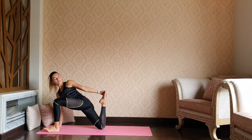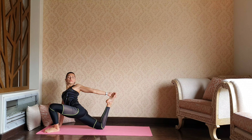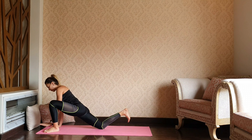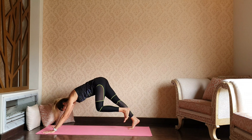Reach your back foot with the left hand and send that back foot away from the left shoulder. How are you feeling through the right quadricep? It feels great. Then releasing — let's step the left foot back into downward dog.